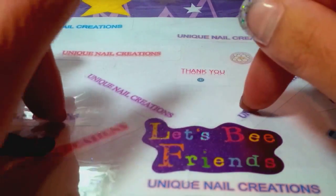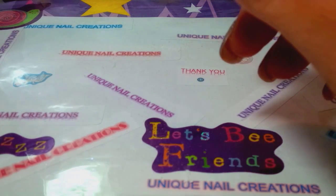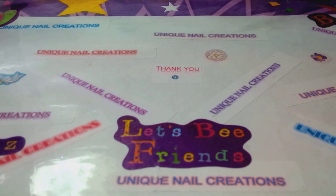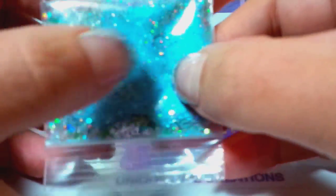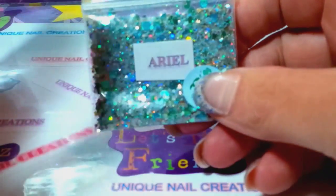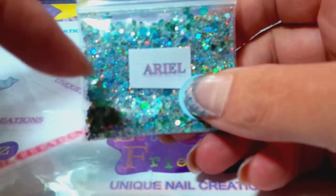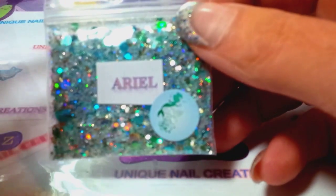Hi everybody, Cheryl here. I'm doing a simple request video — somebody asked how to make my mixes into acrylics. I'm sure most of you probably know how to do this, but there are some of you out there who are new and have never done this before. I'm gonna do a quick simple video on how to take my mixes. I'm using Ariel to do this demonstration because I'm gonna use it on my nails.